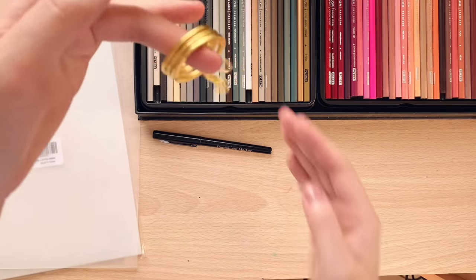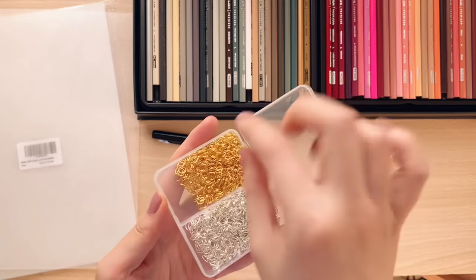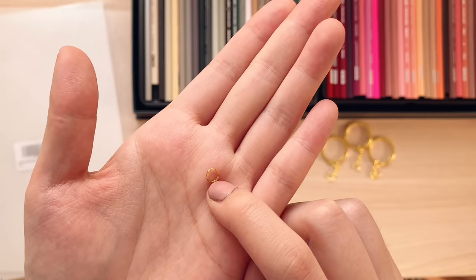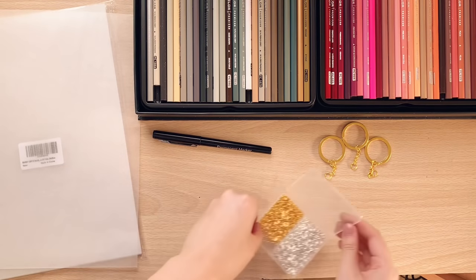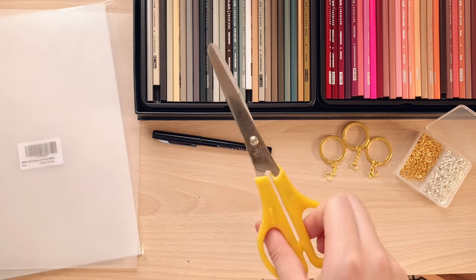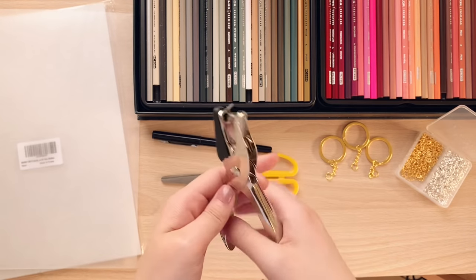We also need a couple of keychains — these were purchased from Amazon. I also like to use jump rings to attach the shrink plastic onto the keychains, as these are a lot more flexible than the rings on the actual key rings. We need a pair of scissors to cut the shapes out of the shrink plastic, and also a hole puncher.